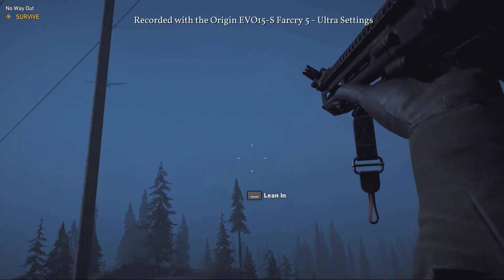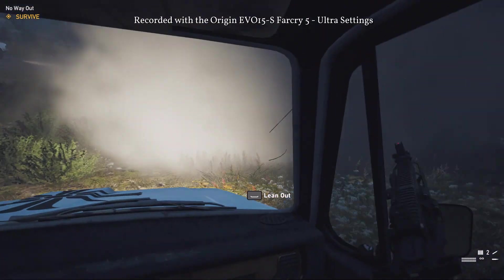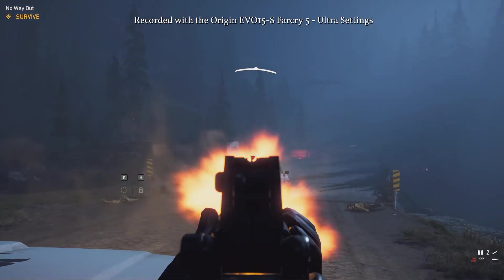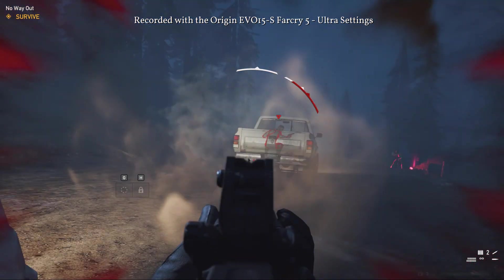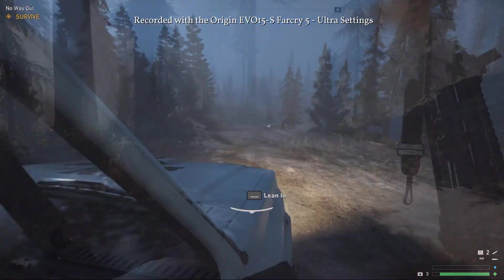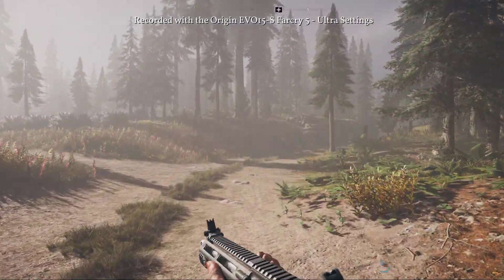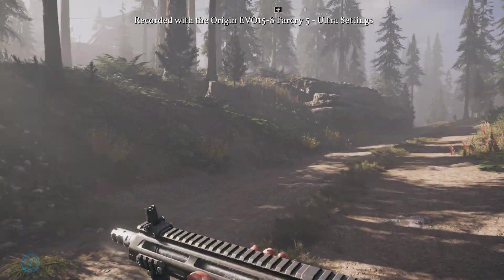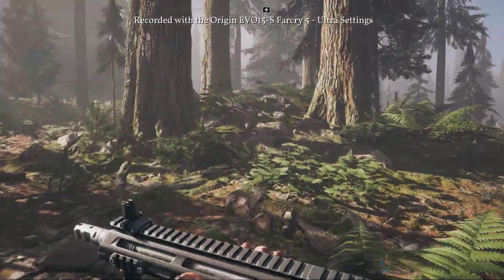I personally use the Cooler Master Notepal X Slim, which at the time of this review is around $20. I use it specifically because of portability. You'll want something though, since this laptop will get warm during extended gameplay. It doesn't really reach dangerous levels, but it will get uncomfortable in your lap if you let it. That also being said, I don't plan on testing this laptop without the cooling pad — I plan to keep this laptop for a very long time. Overall though, for a laptop of its size and power, it keeps the air flowing remarkably well.